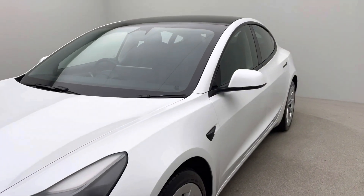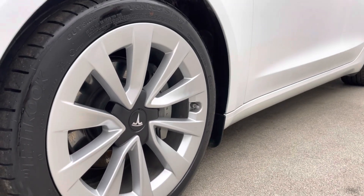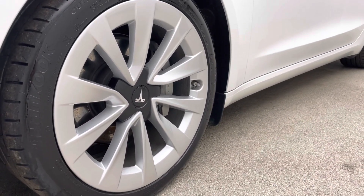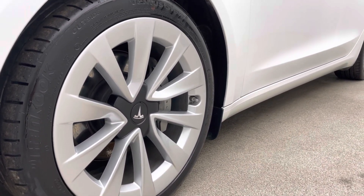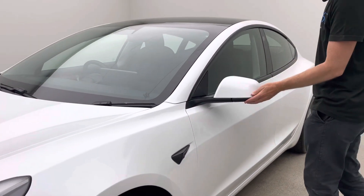This particular car also comes with the upgraded alloys, which are really nice. These are the 19-inch Sport alloys, which were quite an expensive upgrade at the time. The other way of distinguishing this car from the earlier models are these black surrounds.